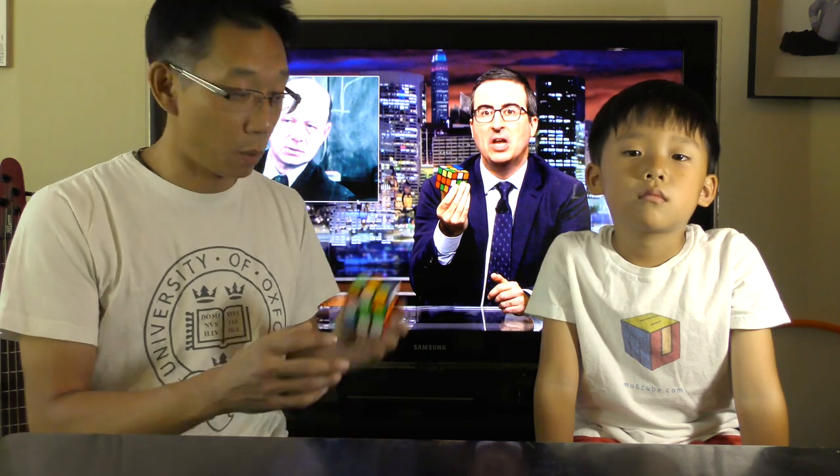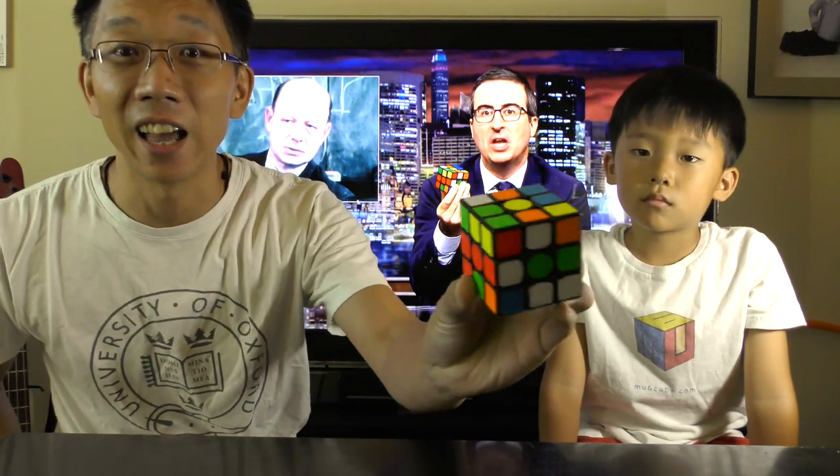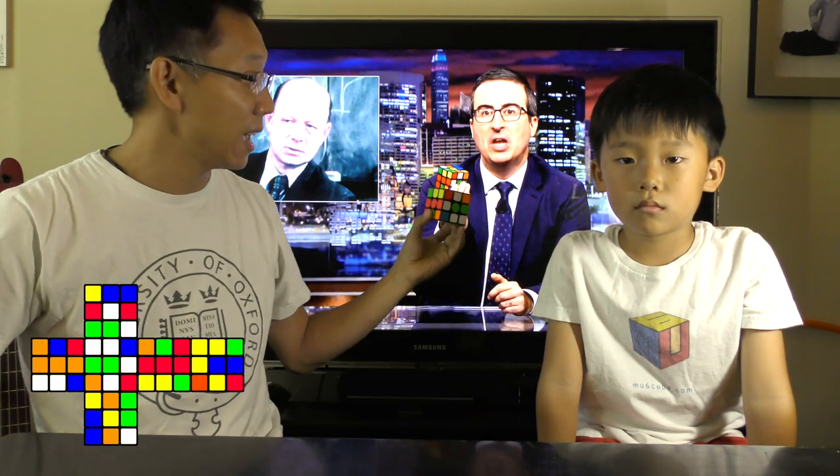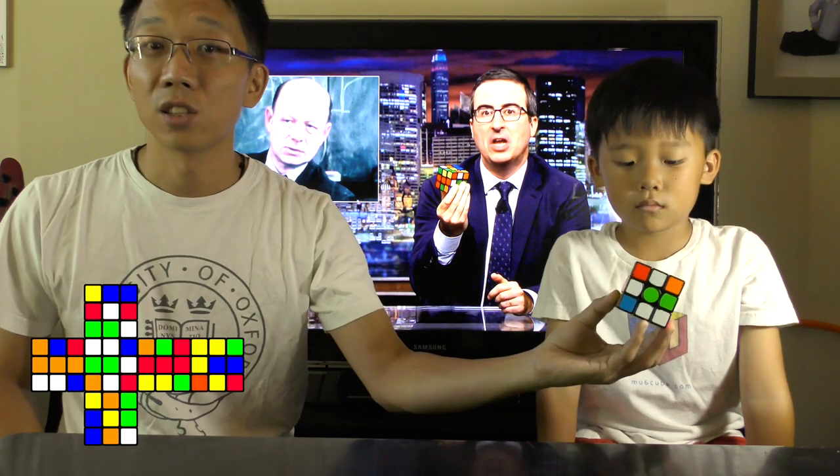John Oliver said he was unable to solve his cube, so we thought we would show him how. What we did was scramble a cube exactly the same way as the one John is holding in his hand, and Chandler can actually solve this cube.